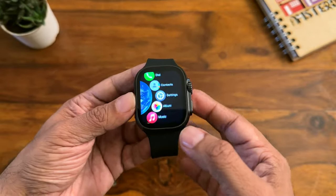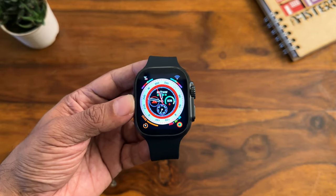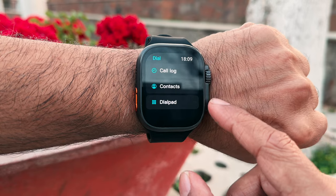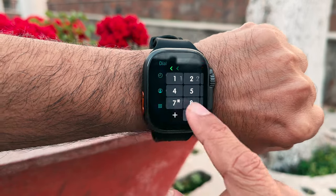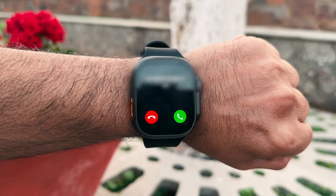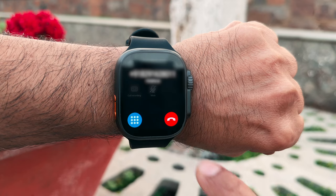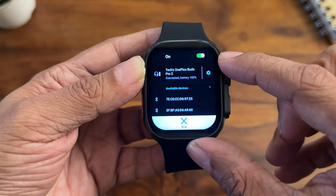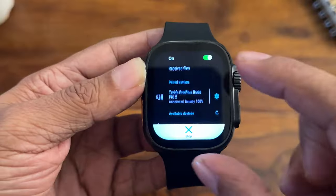The interface is buttery smooth — much improved over previous Firebolt smartwatches. For phone calls, go into the Dial app from the menu — you'll see call logs, contacts, and a dial pad. You can talk directly using the watch speaker, or receive incoming calls and answer them from the watch itself. The speaker is quite loud and works indoors and outdoors. You can also pair Bluetooth earphones for calls and music.